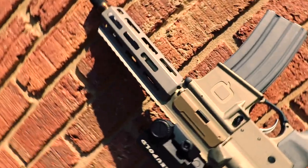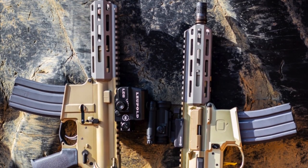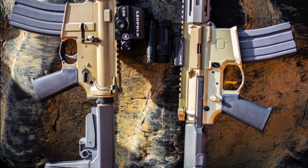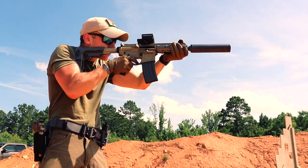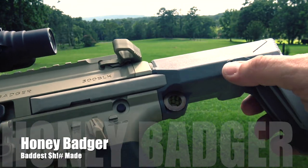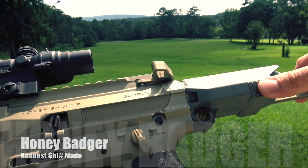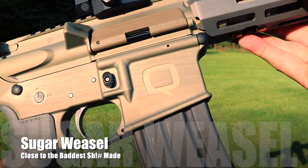Everyone wants to know the exact differences between the Honey Badger and the Sugar Weasel, so I'm going to lay them all out so you can decide which one works best for you. First up, the receivers are very different — this is actually one of the biggest differences and probably where Q gets to save the most money and pass those savings along to you. The Honey Badger has a solid billet receiver machined to receive the channels for the Honey Badger stock, making the upper and lower unique to any other AR on the market. The Sugar Weasel has a forged aluminum receiver that is pretty much standard to any AR, except the forward assist has been removed to save weight.